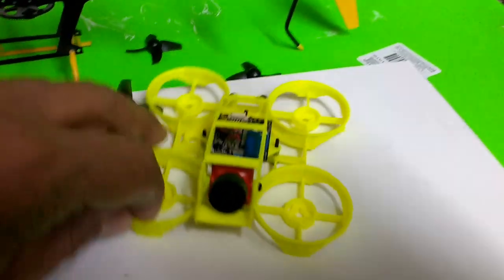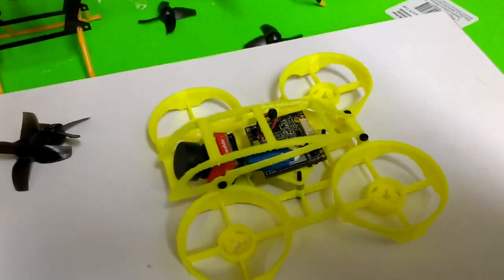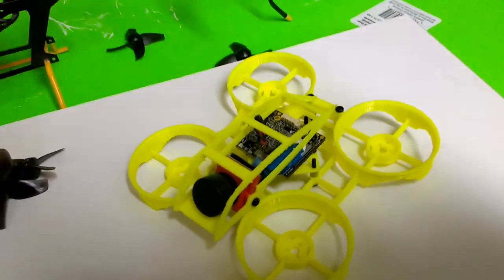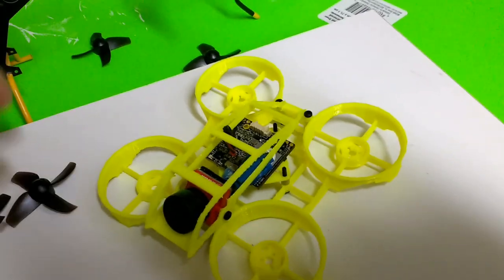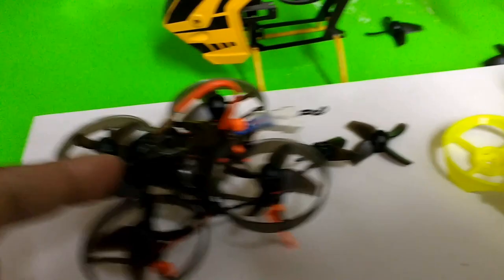As far as the layout is concerned, I like everything streamlined. So this is my Mobula 7 Pro — I'm calling it the Pro — for cinematography purposes. I will not be doing any racing with this.